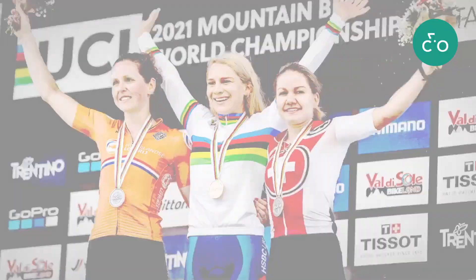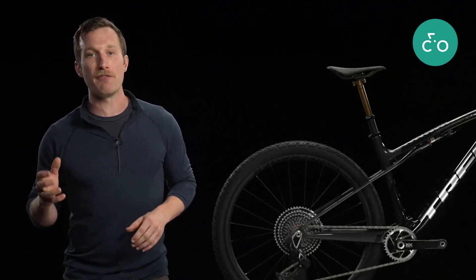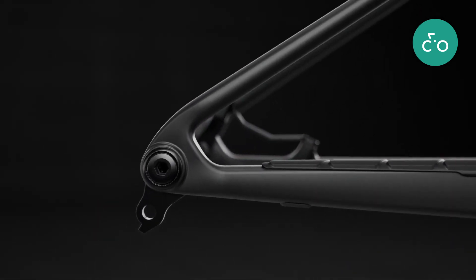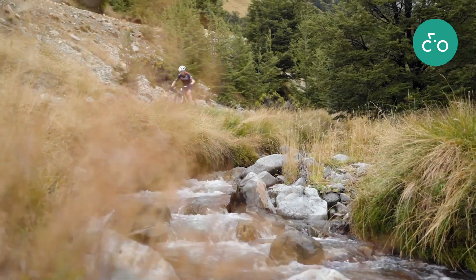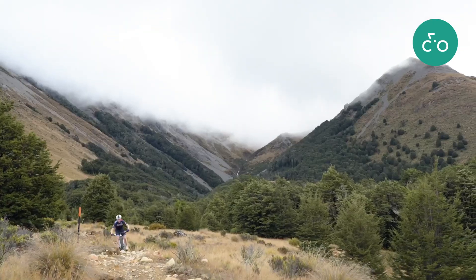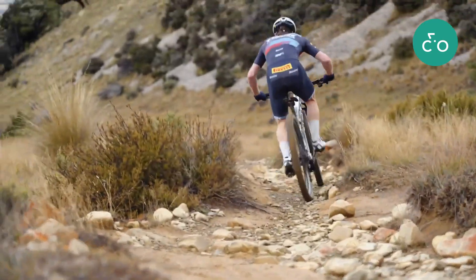With Supercalibur, there's less weight, less maintenance, and less lateral flex. Isostrut connects the main frame to the pivotless seat stays to offer about 80 millimeters of rear wheel travel. This design delivers a unique blend of efficiency, traction, and fatigue-fighting compliance. It keeps racers fast, fresh, and in control.